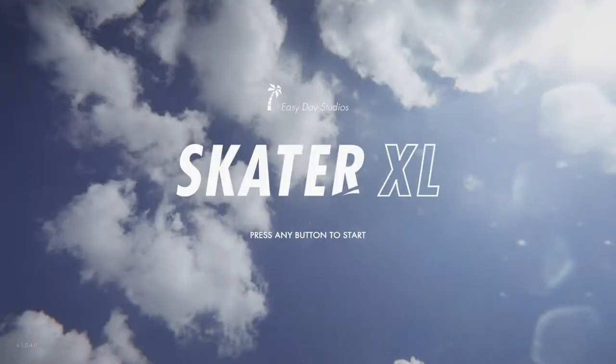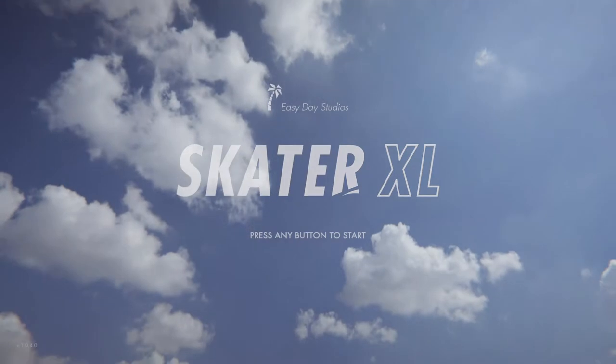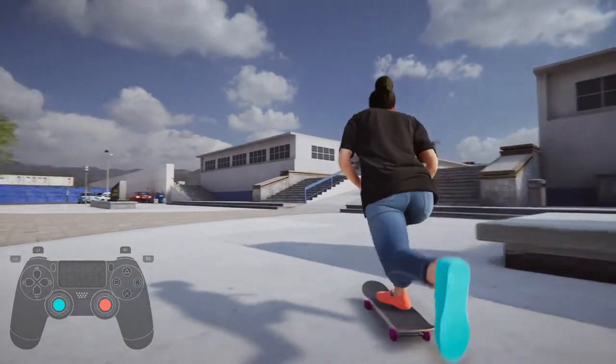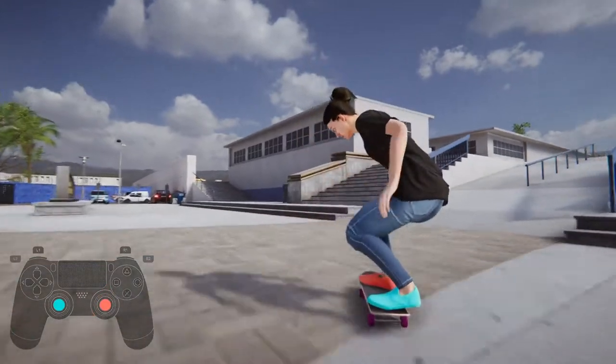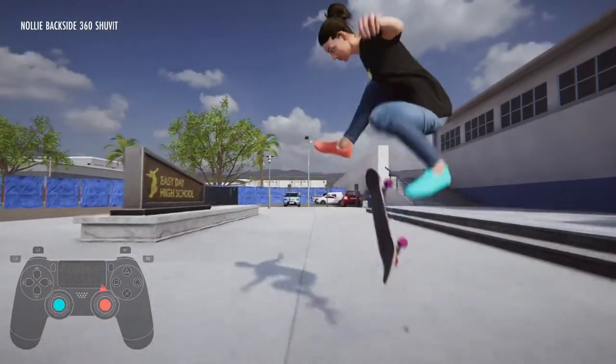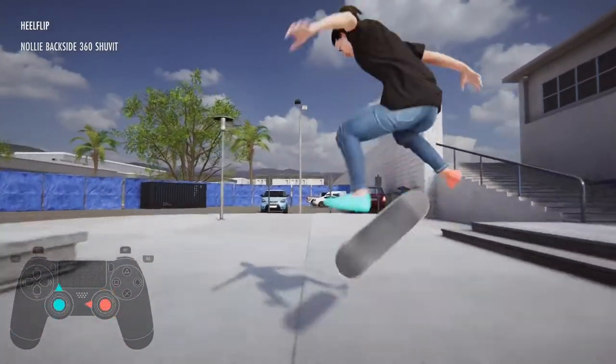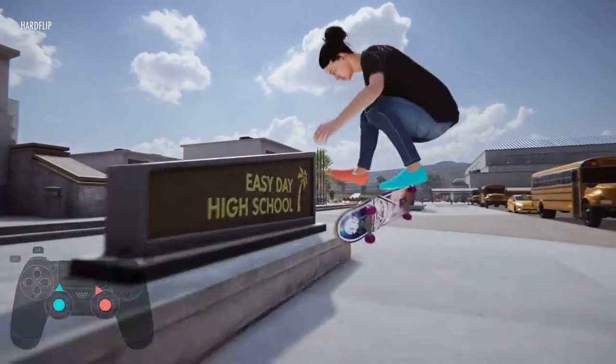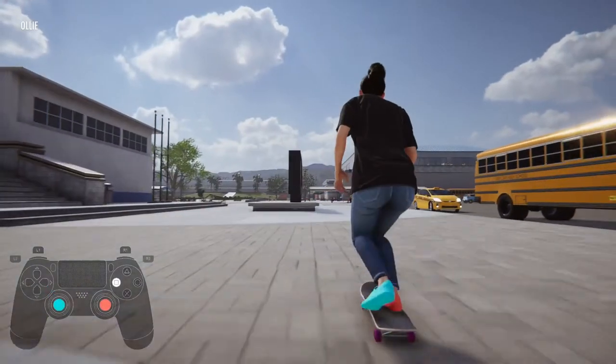My first experience with this game was I really didn't like it when I first switched it on, because I skipped over the tutorial and just wanted to jump in like I was playing Skate, and it kind of confused me. But when I went back and did the tutorial and realized how it worked, I actually love it. I think it's probably the best feature in the game.